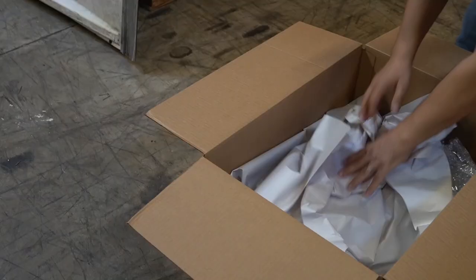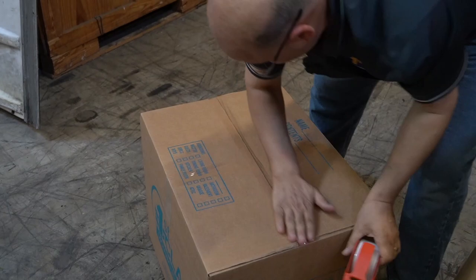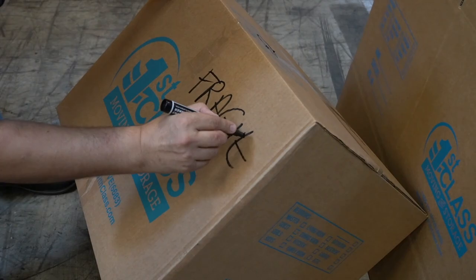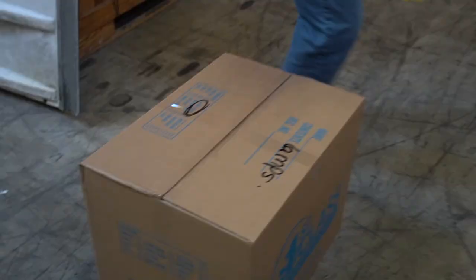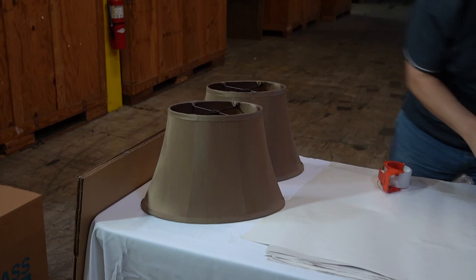You can put as many lamps in the box as you can fit. You want the box to be filled all the way to the top — just fill the rest of it with paper. Always write the contents on the box.